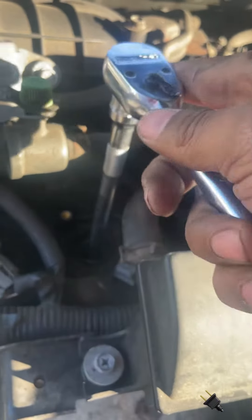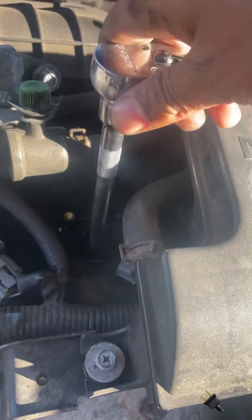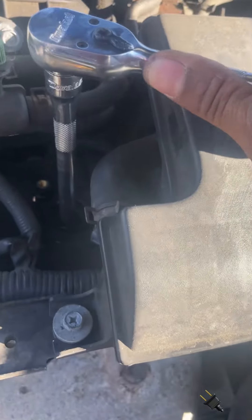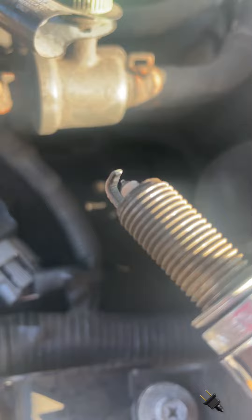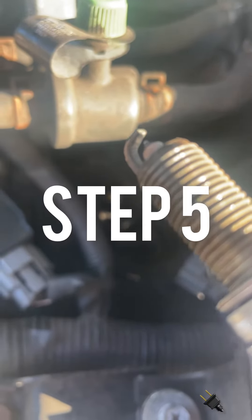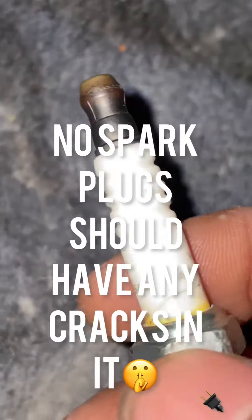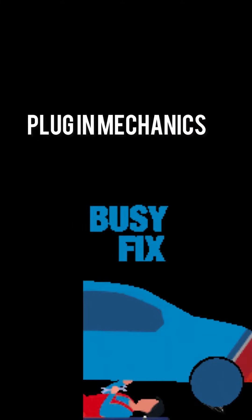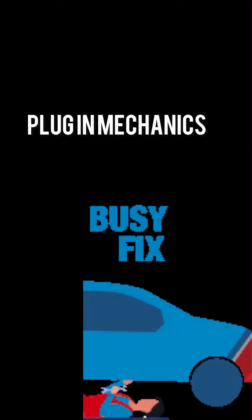When you take out the spark plugs, make sure you do it at a steady pace. Take out all six of them and inspect them — make sure the gap is correct and the condition is good.